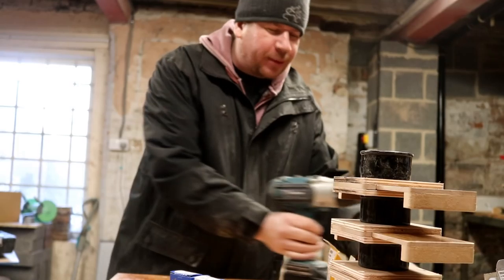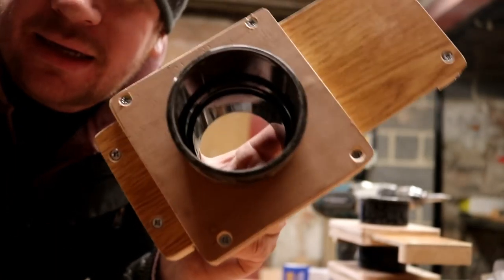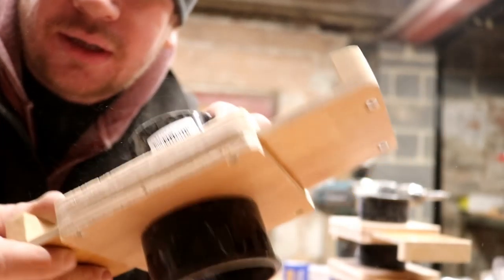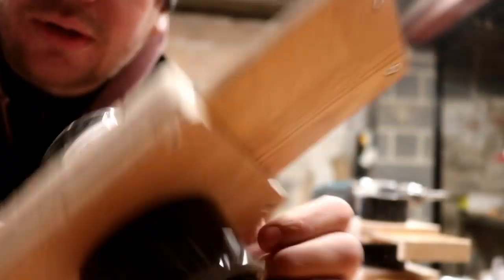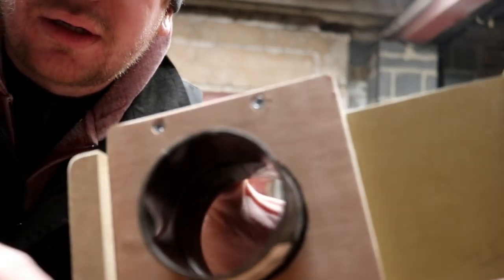I decided to complete the blast gates, so this folks is what they look like. As you can see — open, closed, open, closed — handles either side. Very little play in between but it still slides quite smoothly. Just pop some handles on either end and it's pretty obvious when it's on and when it's off. You could colour it in with paint or something.